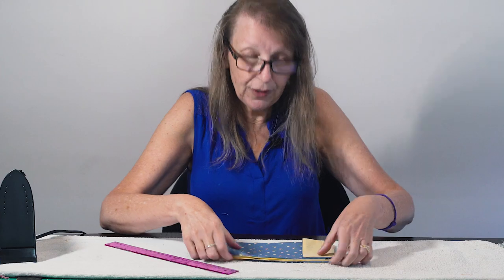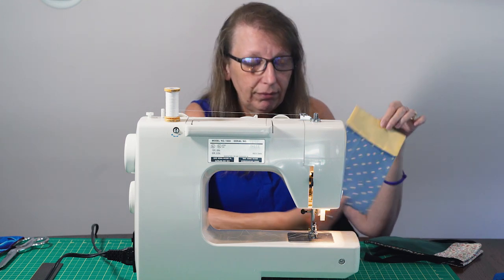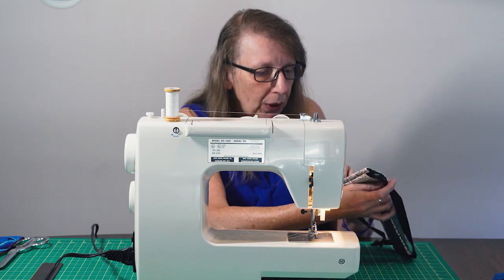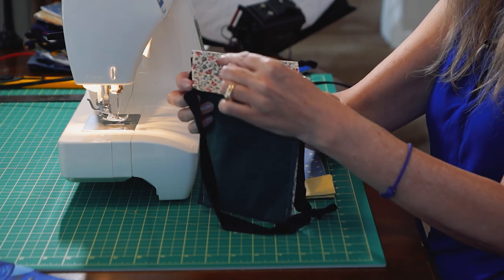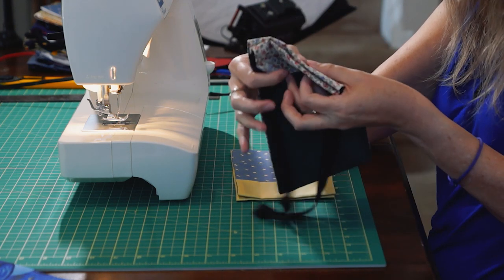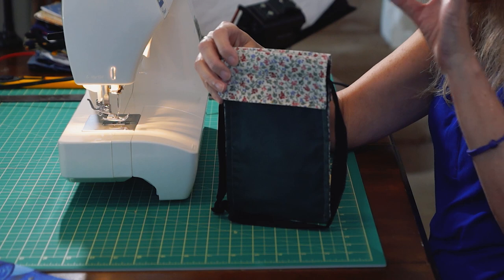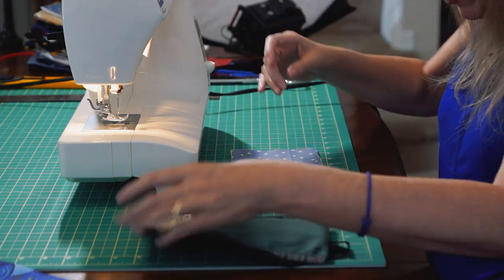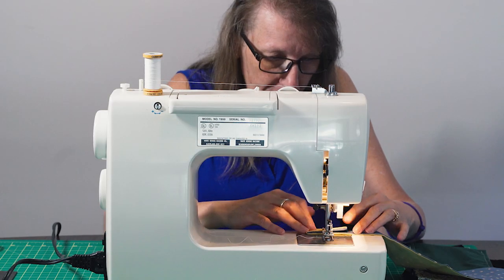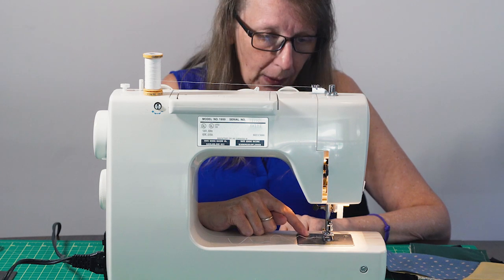Now we can finish sewing the bag. The next step is sewing the channel — there's a seam about a half an inch down on each side. You can see the bag is open, so we don't want to sew them together; we have to sew two separate ones. This is an important part: if you sew the sides of your bag first, you will not be able to sew these channels. So make sure you do your channels next. I have no pins — I've just used the ironed edge to hold it there.